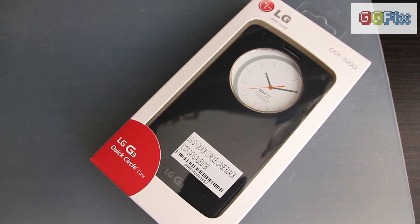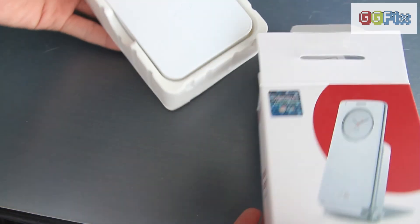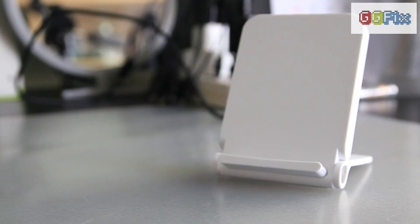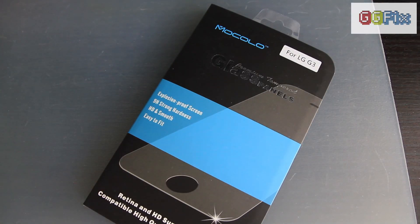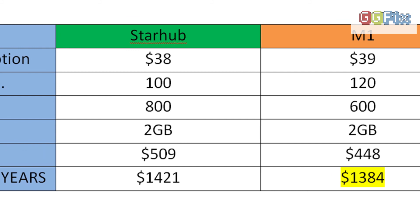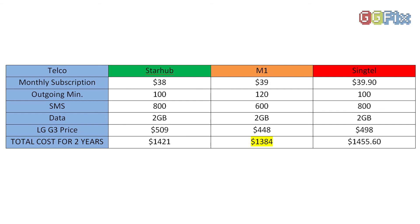LG released the G3 together with a flip cover and the WCD100 wireless charging stand. The charging stand must use only the 1.8-ampere output adapter included with the G3, which is a disadvantage as not many products use 1.8 amperes. Other accessories such as glass screen protectors, normal screen protectors, and protective casings can be found on eBay. The G3's initial pre-order pricing is available on screen for comparison — the cheapest way to get the G3 with a $40 plan is through M1 at $449, while the cheapest with a $60 plan is through StarHub. Prices and promotions constantly change, so do visit your nearby telco shop for the latest deals.